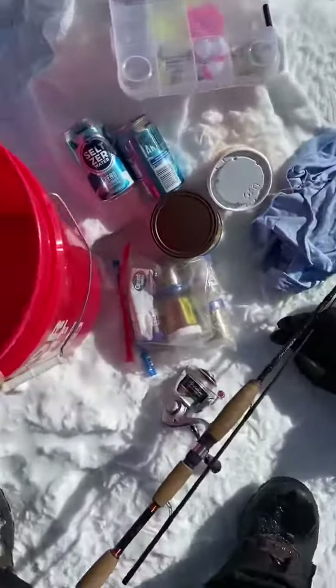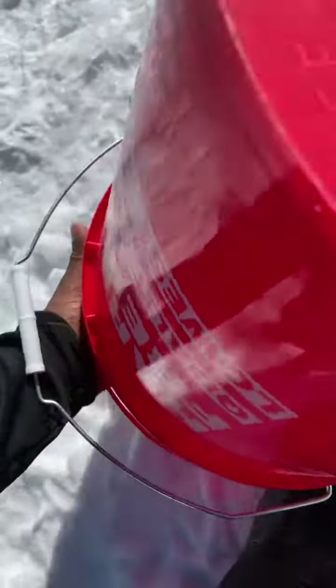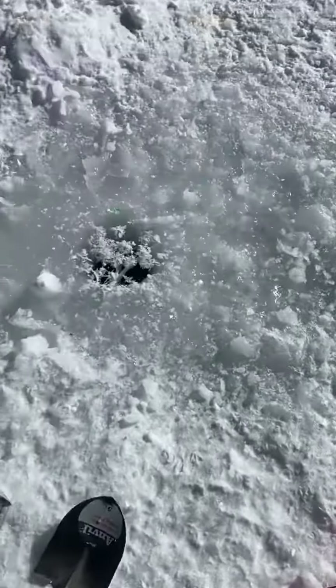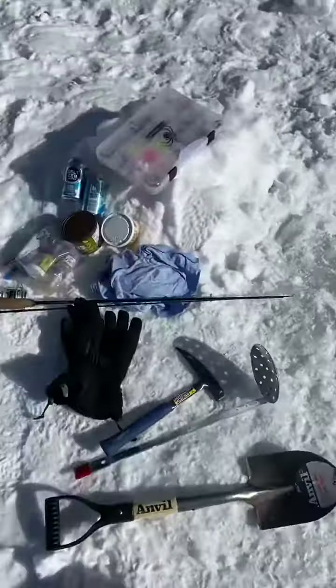Always bring a bucket — a bucket or a sled is very good. A bucket is good because you can tip it upside down and it actually gives you a really perfect spot to sit. So this is my basic ice fishing gear and let's try to get started.